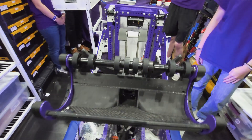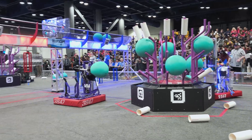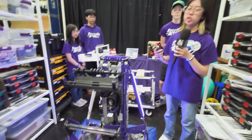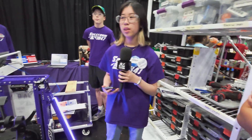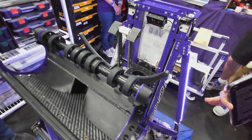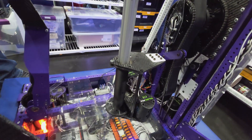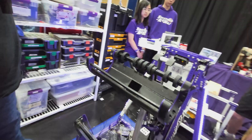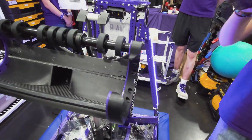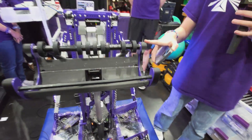Let's pass it on over to Michelle who's going to talk about the coral and algae intake mechanism. Our coral and algae intake can score and pick up from both sides of the robot. It can pick up coral and algae from the ground, de-reef, and score the net and processor for algae, and all levels for coral. The axis for the Z-axis wrist — the twist — is on the center of our robot so we can line up to the center of any reef side. The coral is held offset by 6.5 inches, so we can just twist it over and score on whichever branch we need.